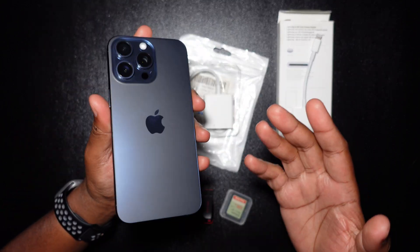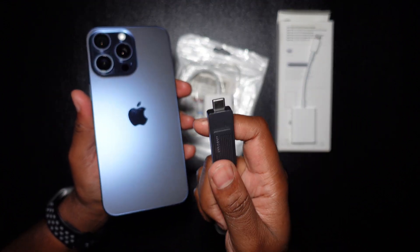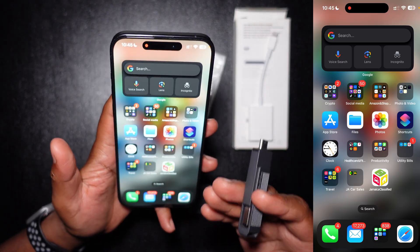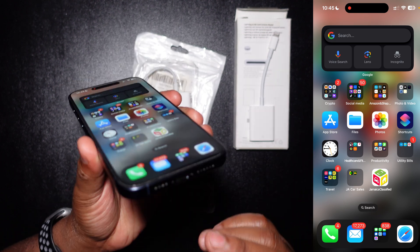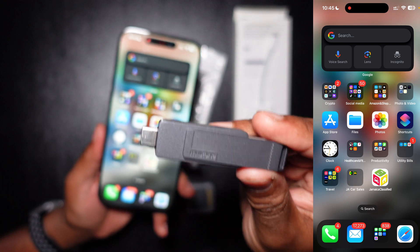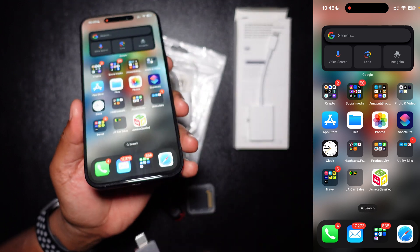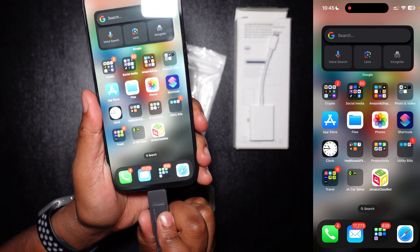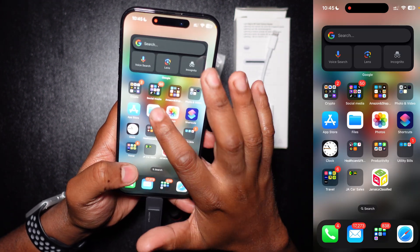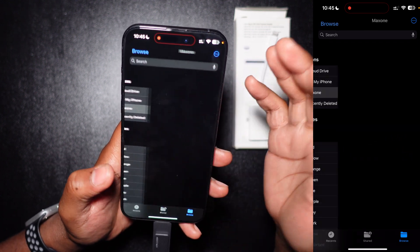I'll be showing you the steps of doing the inverse — copying from your SD card and your flash drive to the iPhone. Now we're in the phone, and with this being an iPhone 15 Pro Max it uses a USB-C port. I have a very fast USB 3.2 Gen 1 flash drive here with both USB-A and USB-C sides. I simply plug it right into the phone, then go into the Files app.